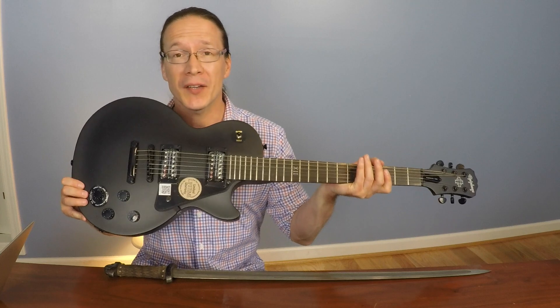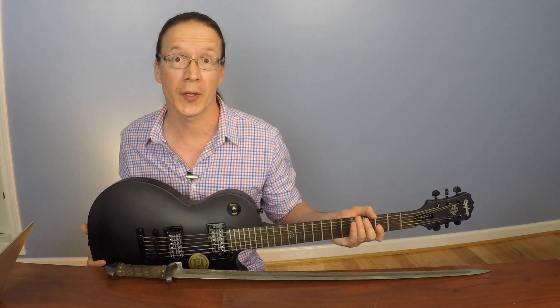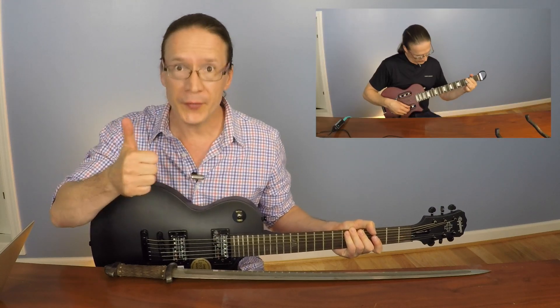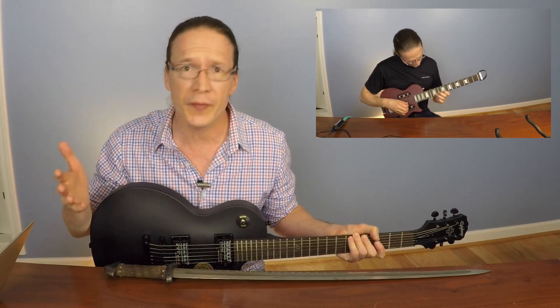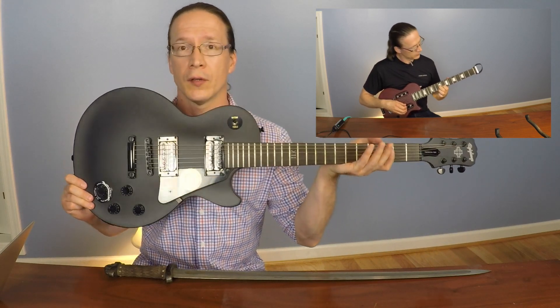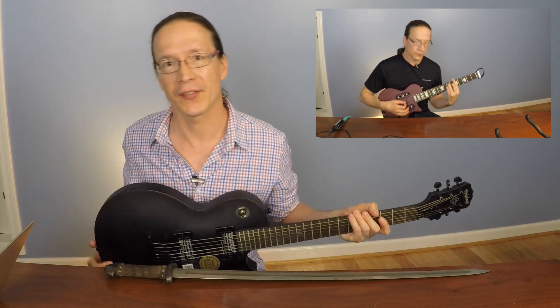That's it for a quick unboxing of this absolutely beautiful guitar. I hope you enjoyed it. If you'd like to see another review video that I did, be sure to click right over there. Thumbs up and subscribe to my YouTube channel so you don't miss out on any more videos coming your way soon, including a review video of this Heart of Darkness guitar. Thanks a lot and look forward to seeing you next time.